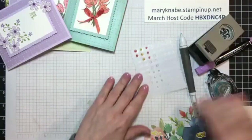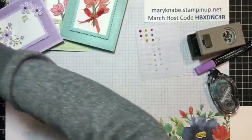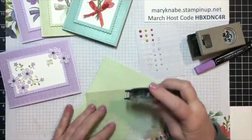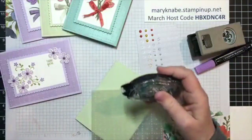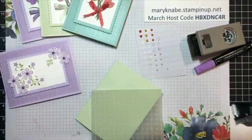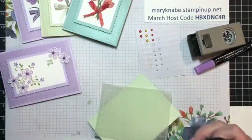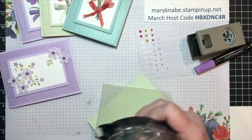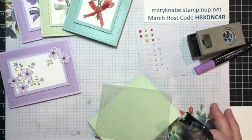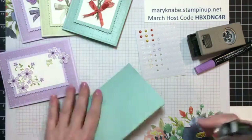Shall we do another one? Let's go ahead and work with the Soft Seafoam one now. I don't know what happened to that other piece — this one fell off the table earlier and I thought I picked it all up. So we're just going to set that one aside and do the Pool Party one instead. I know as soon as I turn off the video at the end, it's going to turn up.